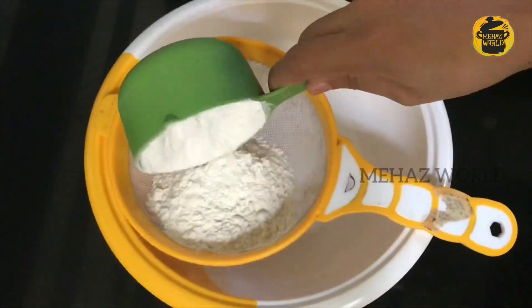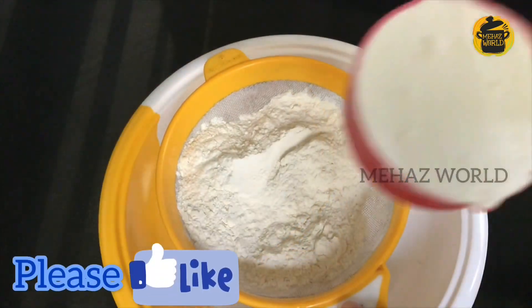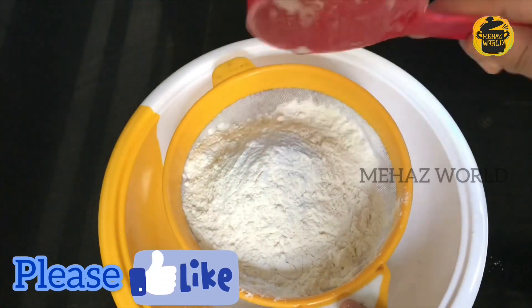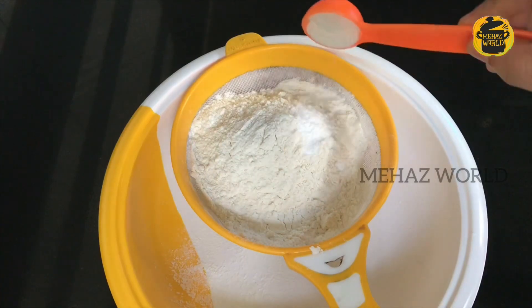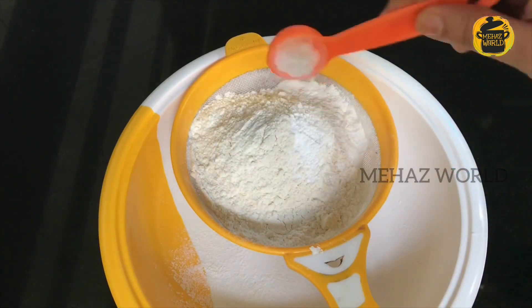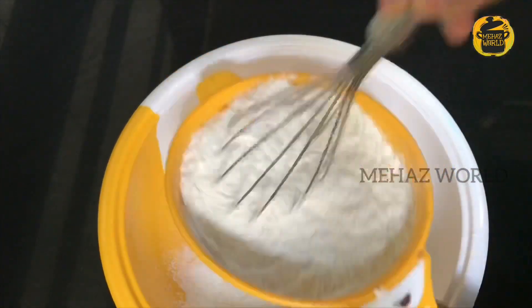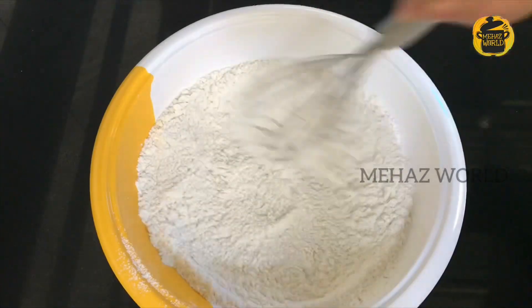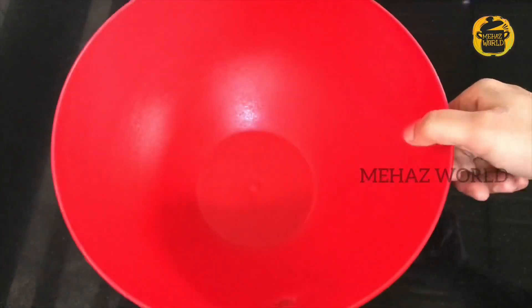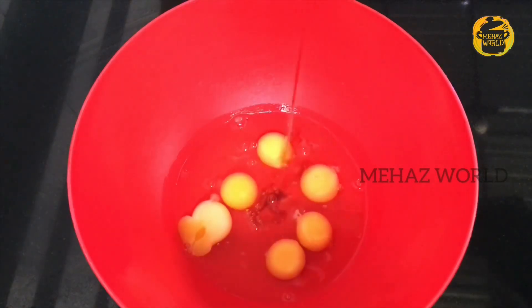Now we have the dry ingredients. Add 1 cup of oil. Add 1 teaspoon of baking soda. Now add 1 teaspoon of vanilla essence and put it to the side.